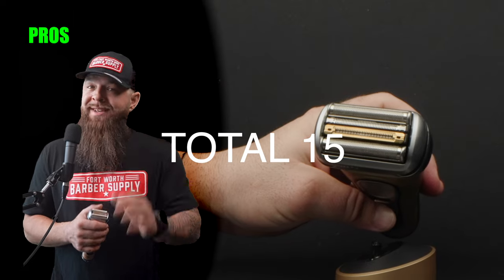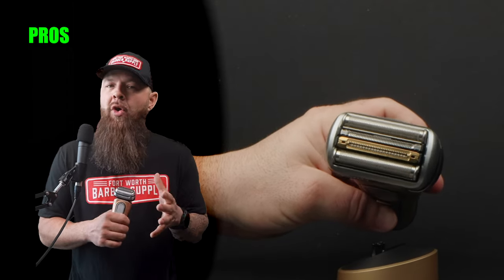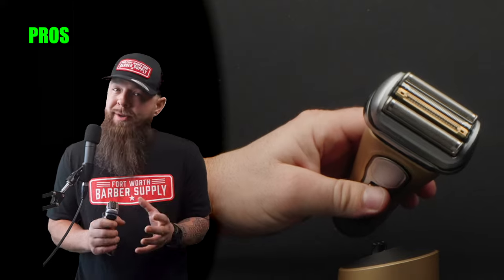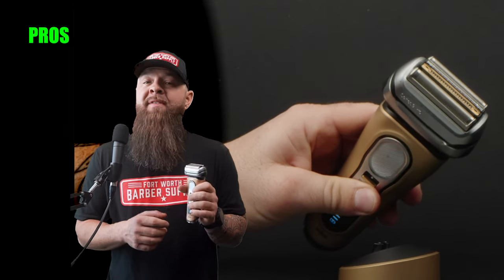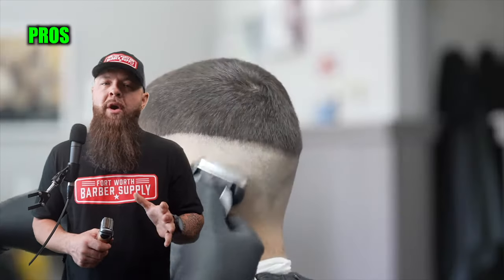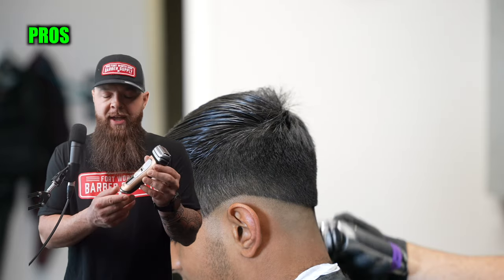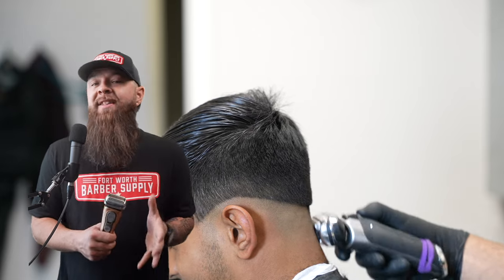Although technically this is not a professional grade machine — it's meant for somebody shaving themselves at home — it's absolutely perfect for that and has creeped its way into barbershops. These things are battle tested; I've had one last me seven years doing 10 to 20 cuts a day. I've even had the buttons breaking off, submerged them completely in water, and they survived. This is probably the best built electric shaver I've ever seen, and I'd love to see Braun make a go at the barber industry.